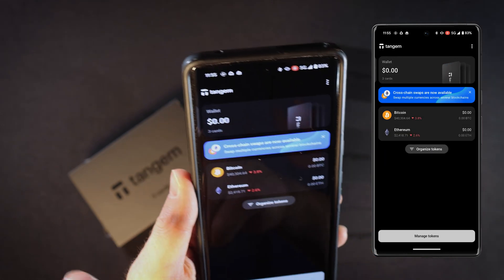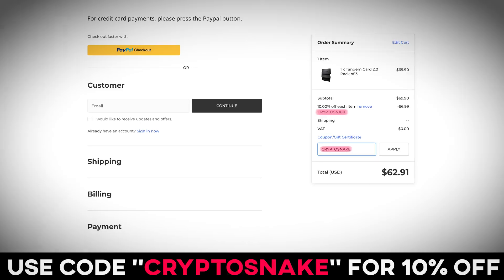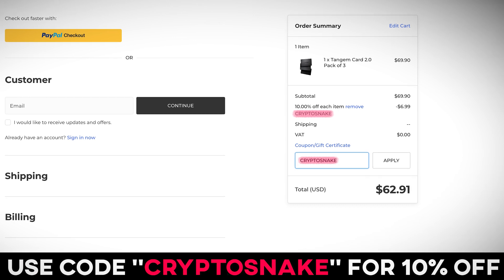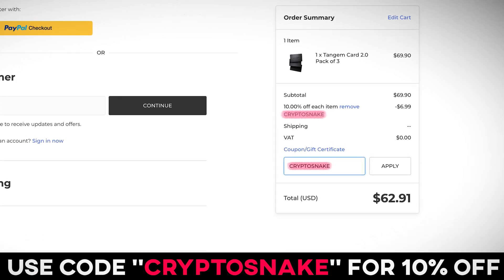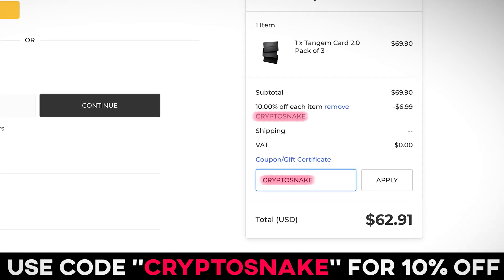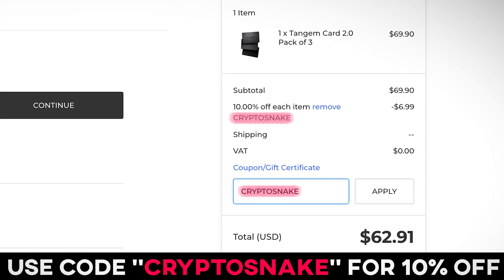As I previously mentioned in my videos, Tangem is one of the best cold storage solutions. If you are interested in purchasing a Tangem wallet, you can use my promo code CRYPTOSNAKE to get an awesome 10% discount. By doing so you will also help support my channel, as I will receive a small commission from each sale. Thanks for watching this video, see you next time!